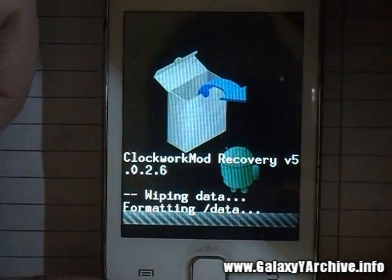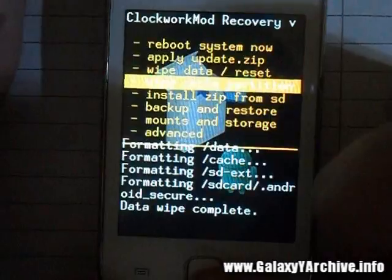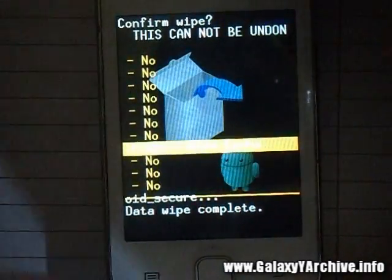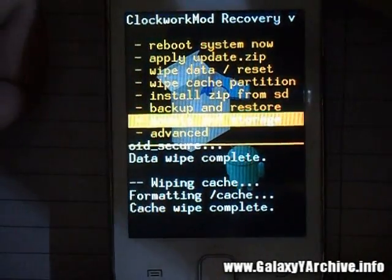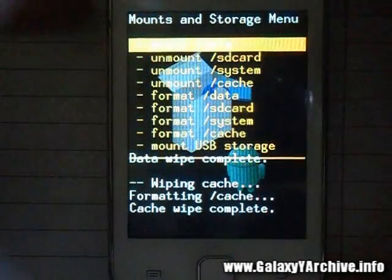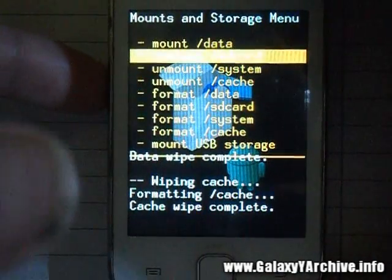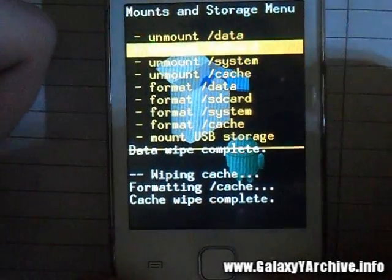We wipe to remove any leftovers from the previous ROM, then wipe the cache partition. Before proceeding to the installer, go to Mounts and Storage and make sure everything is mounted, including SD card, cache, data, system, and data2. Everything will show 'Unmount' instead of 'Mount' when properly mounted.